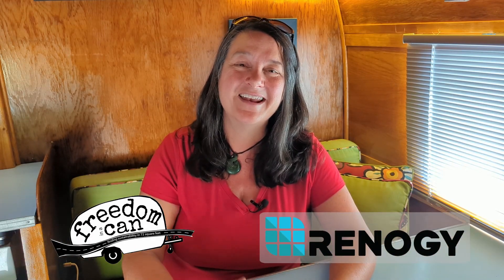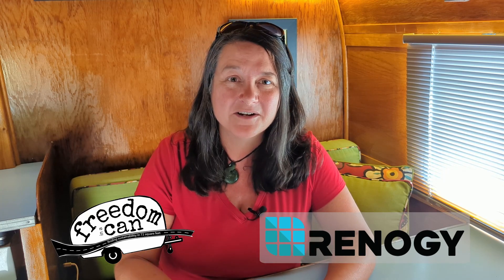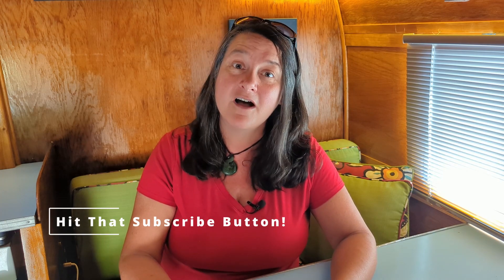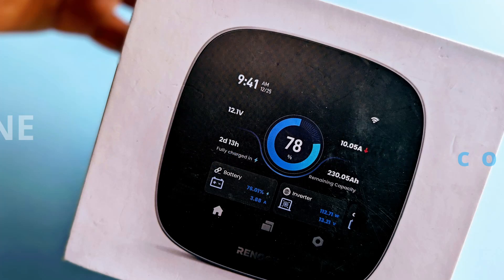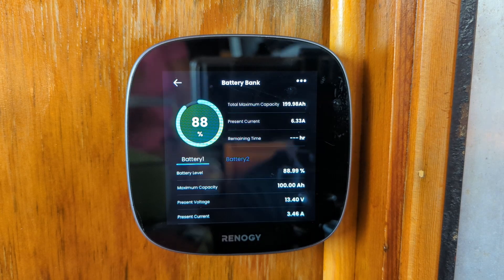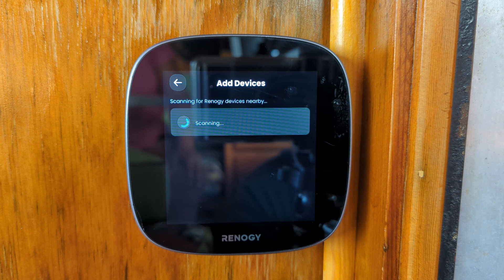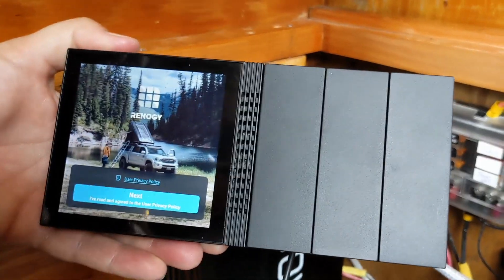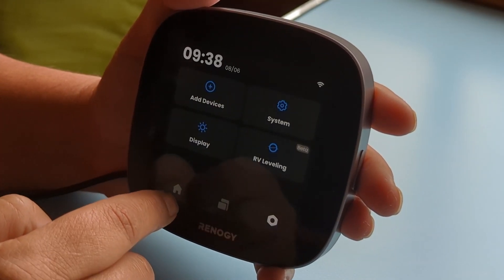Hi, this is Sherry with Freedom in a Can. Thanks so much for coming back to the channel. Before we get started today, I'm going to urge you to hit that subscribe button so you can keep coming back for some great off-grid solar and RV road life information. Today we're reviewing the Renogy One Core monitor — the next generation of smart home automation and energy management devices.